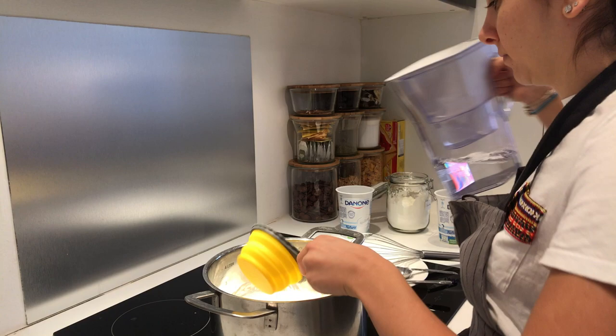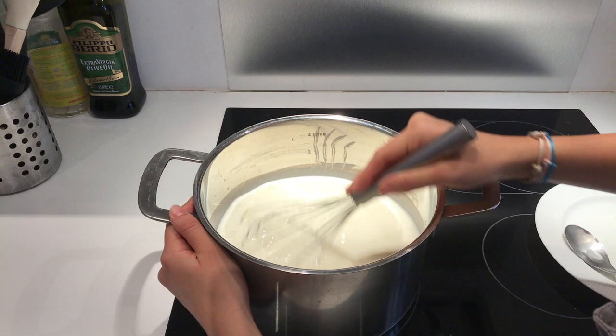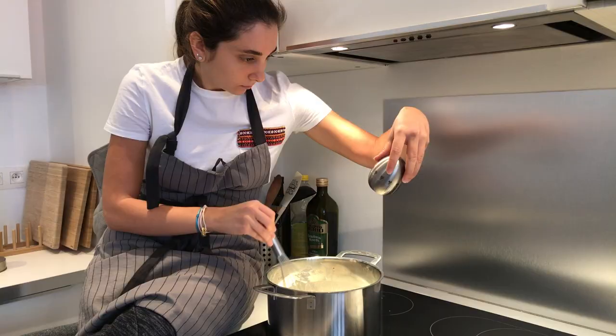Just a heads up, there will be a lot of whisking in this recipe so I need you to be prepared. Crack one egg and whisk extremely well — I cannot stress this enough. If you don't, you're gonna end up with scrambled eggs and that's not something you want in your yogurt.